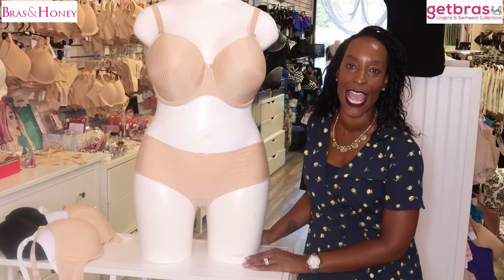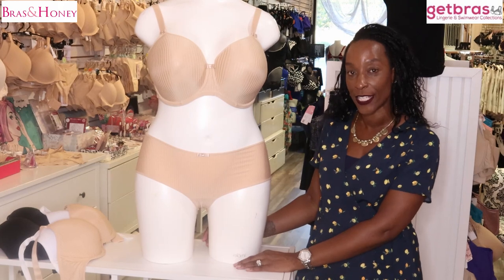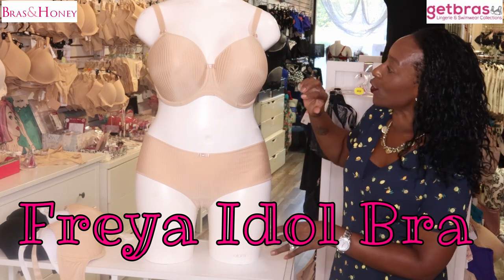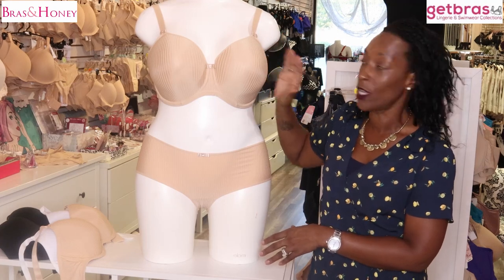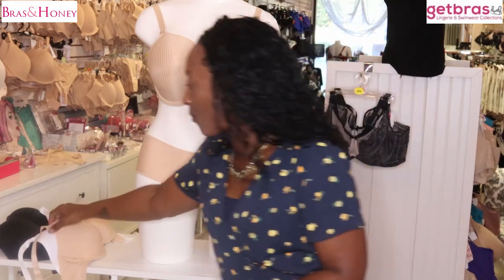Welcome, and thank you for tuning in today. We are going to be looking at the features and benefits of the Freya Idol underwire molded t-shirt bra. When it says t-shirt bra, it basically means that it's smooth under clothing. This bra is a seam-free bra which has light padding in the cups.